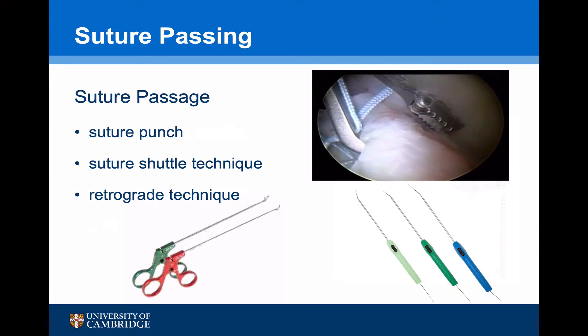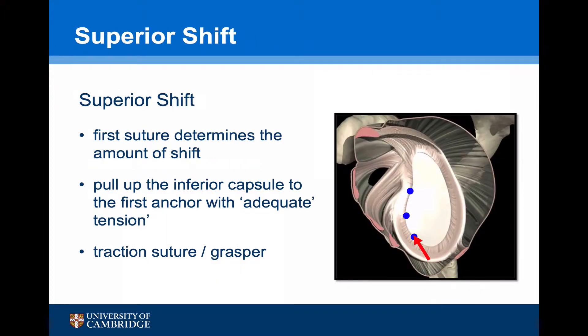There are a number of ways of passing the suture through the capsule: you can use a suture or labral punch, a suture shuttle technique, or a retrograde technique using instruments such as a Scorpion. Today I'm going to be using a suture shuttle technique. The essence of a successful Bankart repair is obtaining a sufficient superior shift to reconstruct the anterior inferior glenohumeral ligament. The first suture is the biggest determinant of this shift — it's important to pull the inferior capsule right up to the first anchor with maximum tension. This can sometimes be helped using a traction suture or a grasper, but is ultimately down to experience and skill.